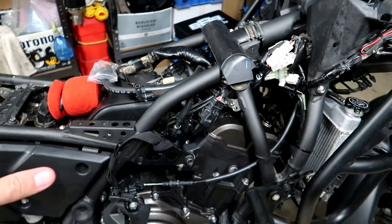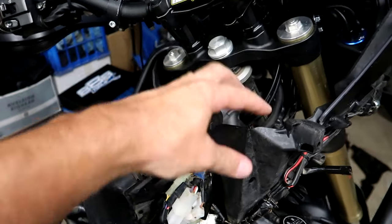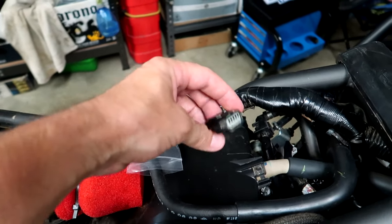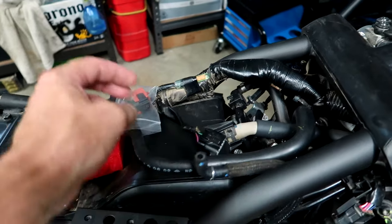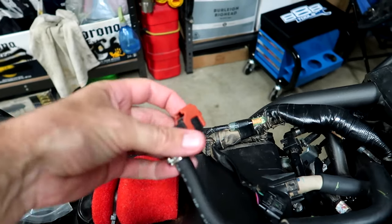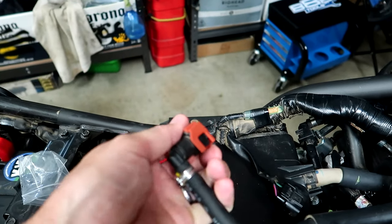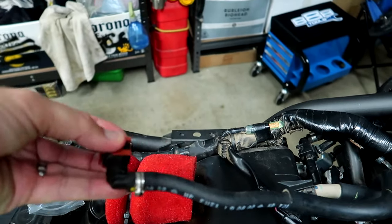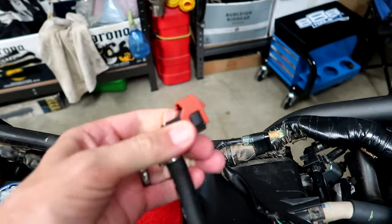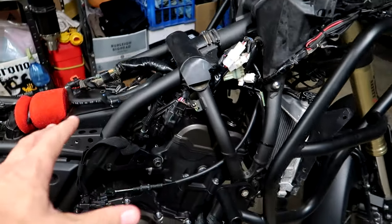Once you've got the seat, side shrouds, and side bits off, go ahead and take the tank off. You've got some bolts at the back, and also a couple of push pins at the front — don't forget to remove those. Then you've got your fuel pump connector and your breather. When you go to take the fuel connector off, once you figure out how to do it it's pretty easy. You back that off with one hand, pull it off, then squeeze the sides where there are a couple of soft button things, and pull that off.